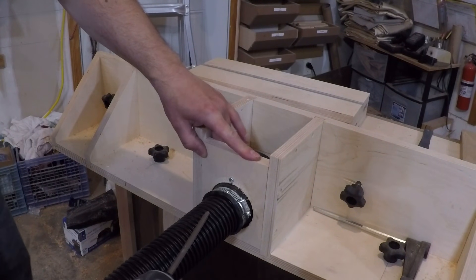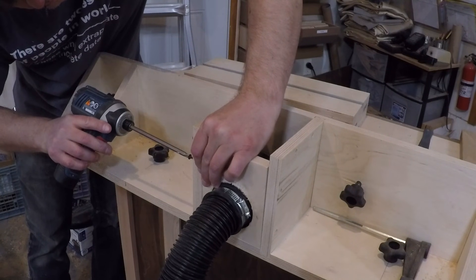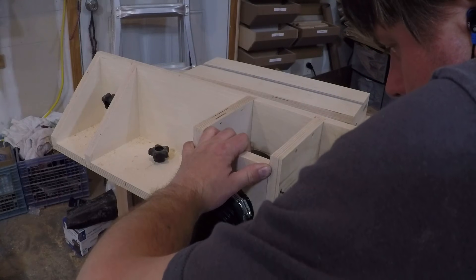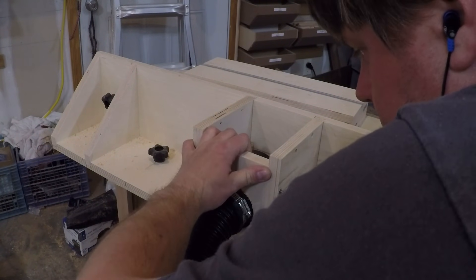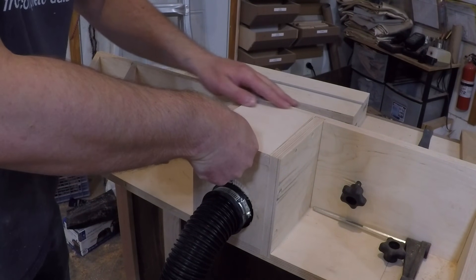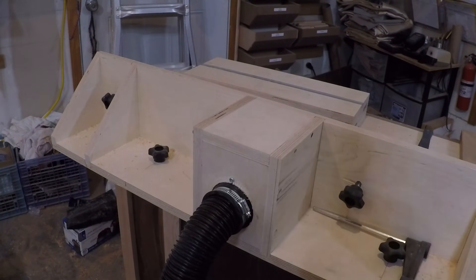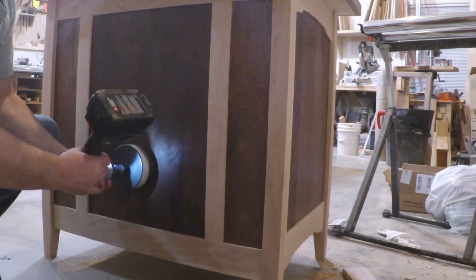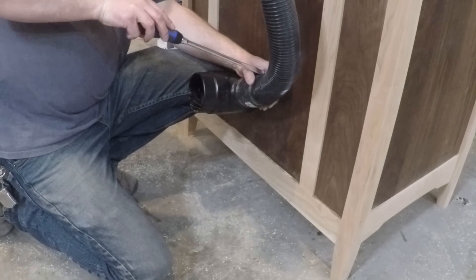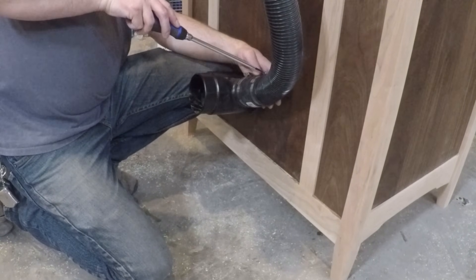Once I got my hose attached, I'm screwing my block of wood to the back of the fence. I'm only going to use screws and not any kind of glue — that way if something gets stuck in there or plugs up the dust collection, I can take it apart and clean it out. To hook up the Incra Clean Sweep, I used a 4-inch hole saw to drill a hole through the back of the cabinet, and then there will be a tee that will hook the fence dust collection and the Clean Sweep collection together.